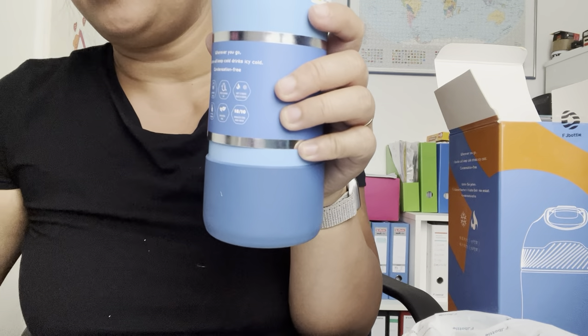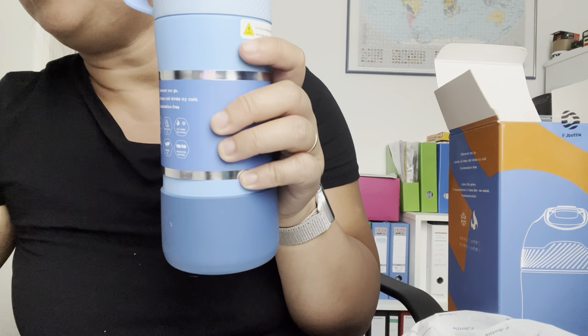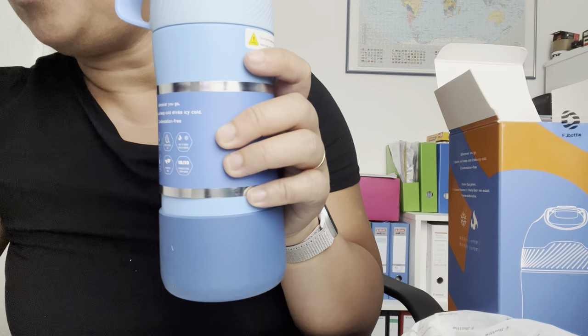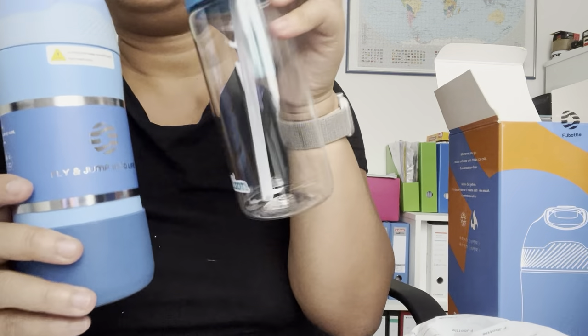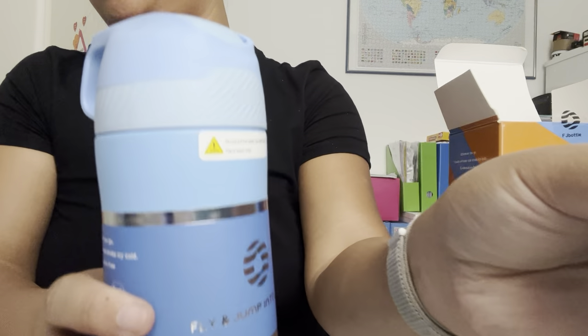The FJ bottle is worth 18.99 euros from Amazon. The other bottle cost me 15.95 euros. So this one is 15 euros and the FJ bottle is 18 euros.